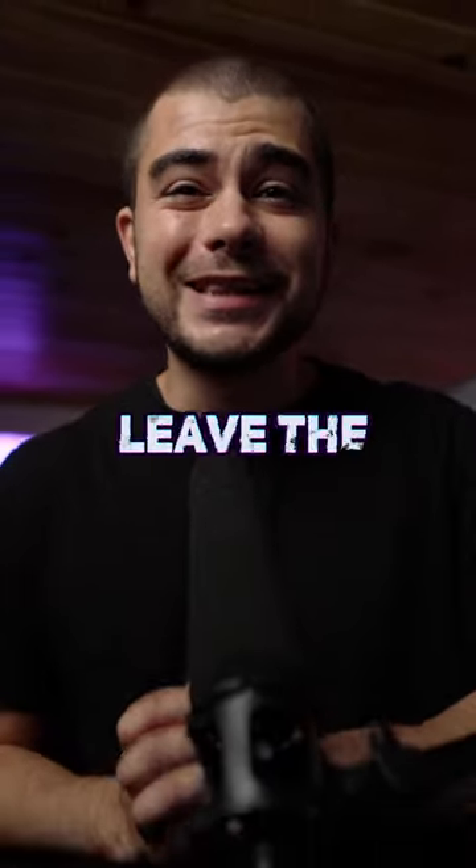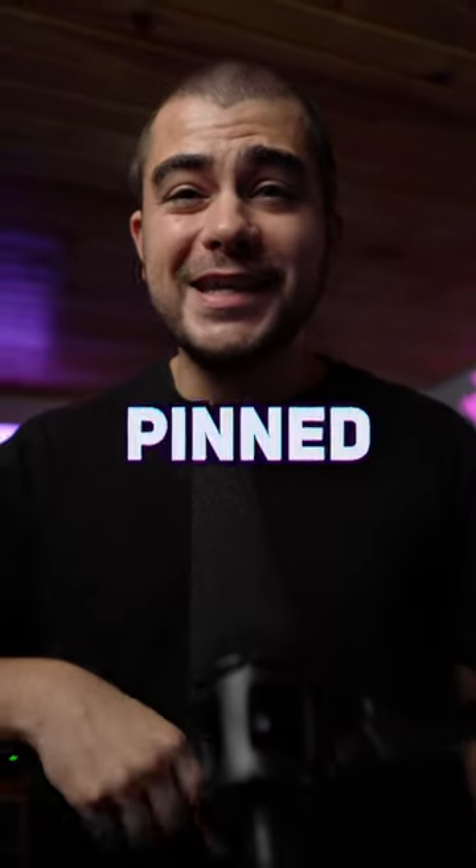Heads up — this is an Ableton Max for Live plugin. If you want to learn more about it, I'm going to leave the link to the full video pinned in the comments below.